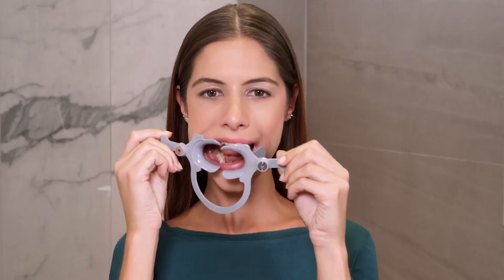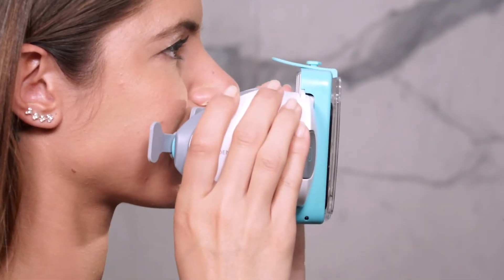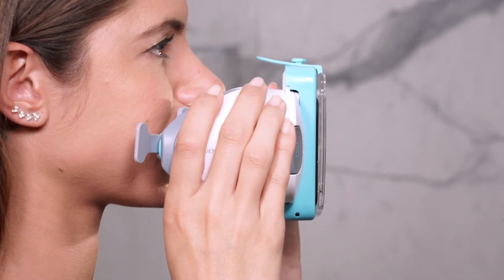Position the arch downwards. Insert one side first, then the other. You will hear a click when your scan box is properly attached to your retractor.